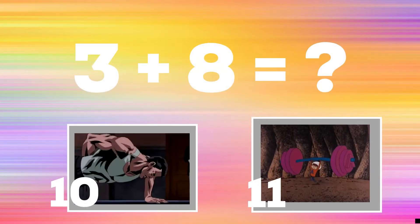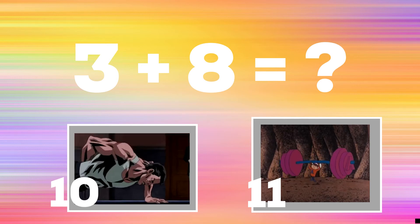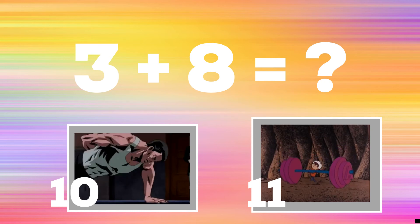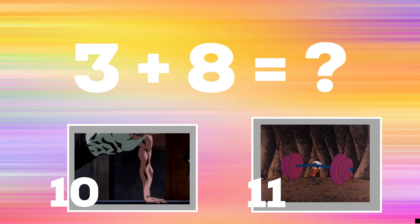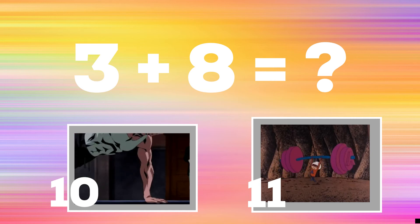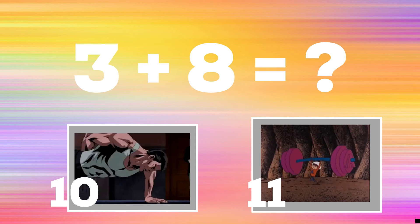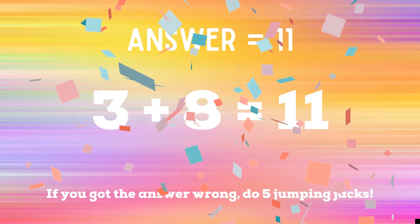Get ready! 3 plus 8 equals — if you think the answer is 10, do a one-arm push-up. If you think the answer is 11, do some shoulder presses. The correct answer is 11. If you got the answer wrong, 5 jumping jacks. Ready? Go!